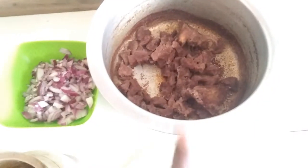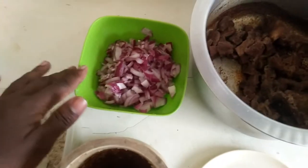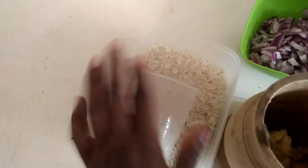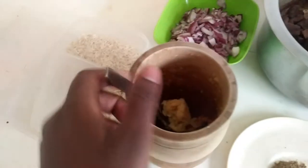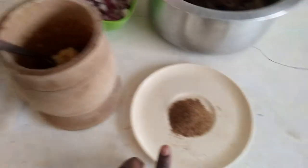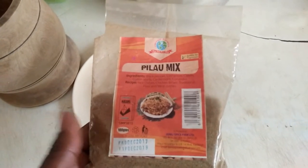Here I have my boiled meat which is ready, then my one chopped onion, then my rice — two glasses or tumblers of this plastic tumbler. I'm going to rinse this out and soak it. I also have my crushed garlic and ginger, and one tablespoon of pilau mix. I'm ready to cook.